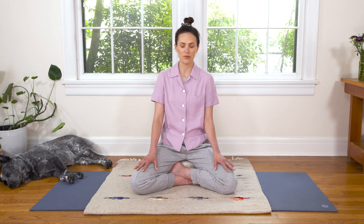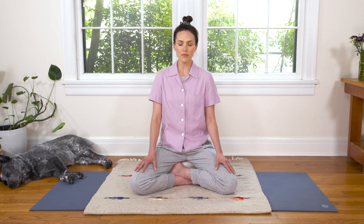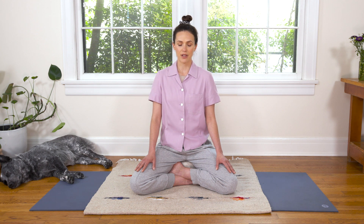Now go ahead and let your nice conscious deep breaths rest. Return to just a nice, easy, natural rhythm and flow. With so much love and gentleness, see if you can reestablish awareness in your spine by maybe lifting your heart gently, sitting up a little bit taller. You might feel, with eyes closed, as though you grow a little longer and taller in the spine. As you rest easy in your seat, soften the skin of the forehead, relax the jaw, and use a gentle exhale to relax the shoulders down.